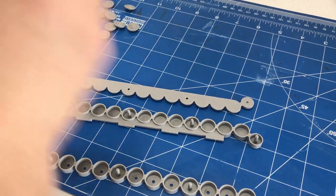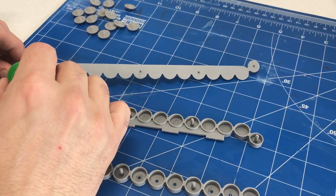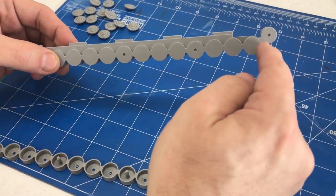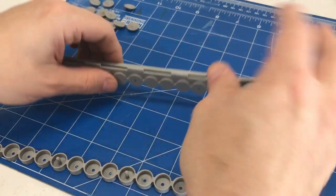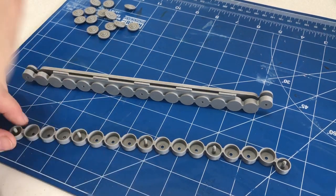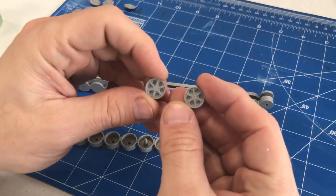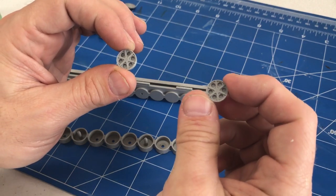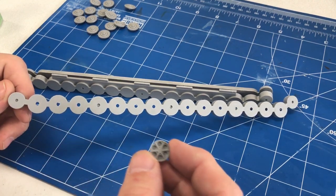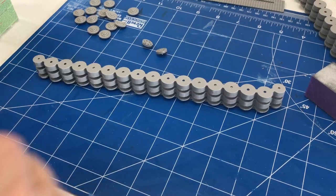I have all the parts laid out for the first side of the suspension. It's not a ton of parts so it should go together pretty quickly. Each side is side-specific, but it's easy to tell because one side goes up more for the drive sprocket. We'll slowly start putting all these pieces together – only a couple of connection points for gluing. One quick note: the instructions don't show it clearly, but the outer road wheel drive sprocket and return roller on the back use the same piece, and they do give you the extra pieces.